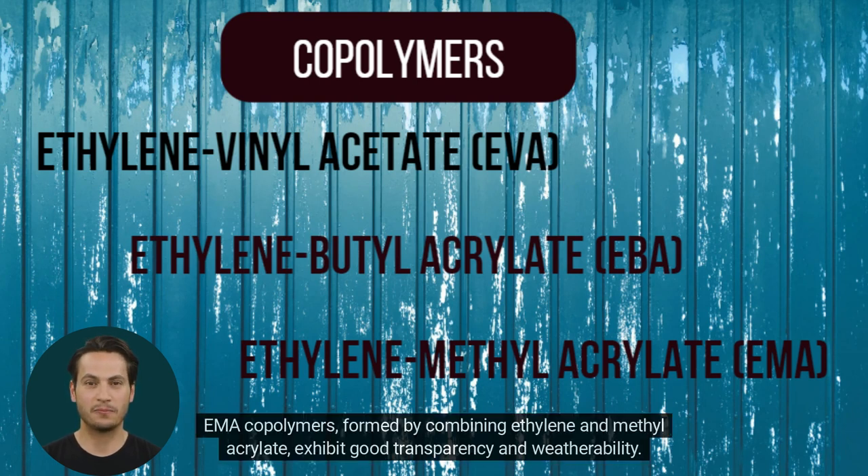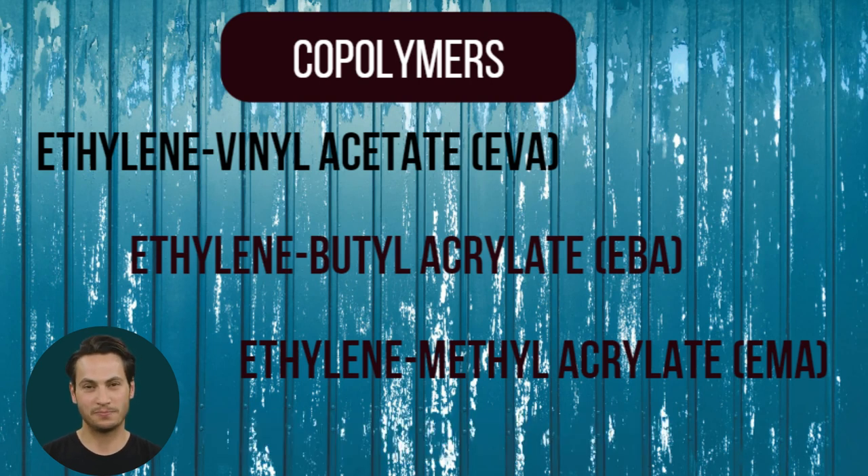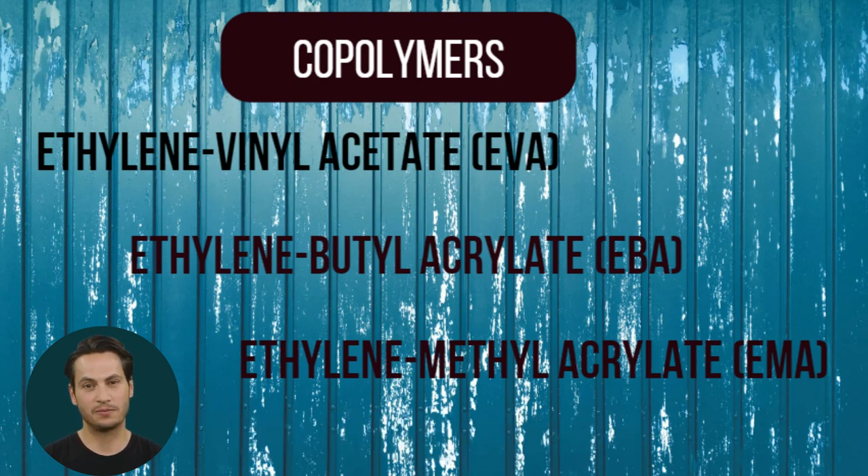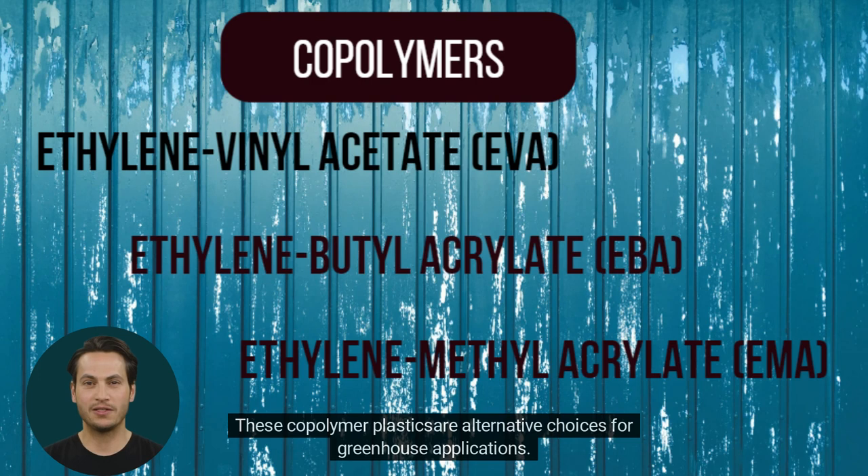EMA copolymers, formed by combining ethylene and methylacrylate, exhibit good transparency and weatherability. They offer resistance to degradation from UV radiation, making them a durable option for greenhouse covers. These copolymer plastics are alternative choices for greenhouse applications.